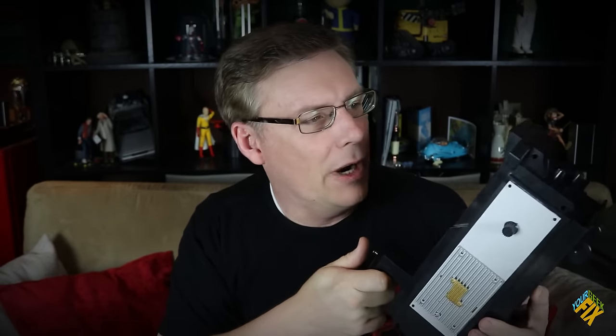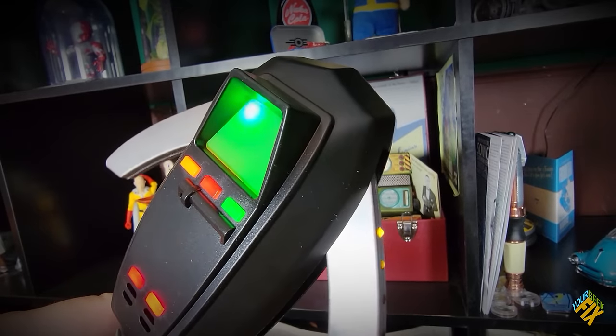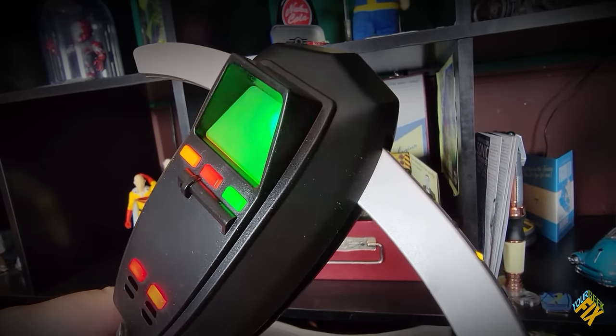I could get a Spirit Halloween Ghost Trap and upgrade it, but that's been done by everybody. I was going to go ghost hunting with a working PKE meter, but the pandemic canceled that. But when I thought about it, the thing I've wanted most from Ghostbusters since I was a little kid was my very own Ecto-1.